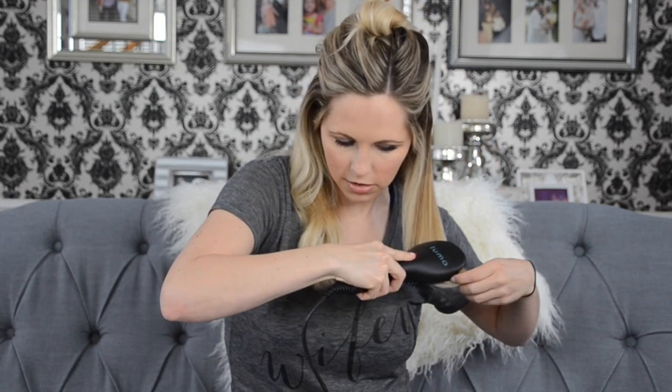And then just brush it through. I'm going a little slow — I have really thick hair. If you have thinner hair, I don't have to do that.